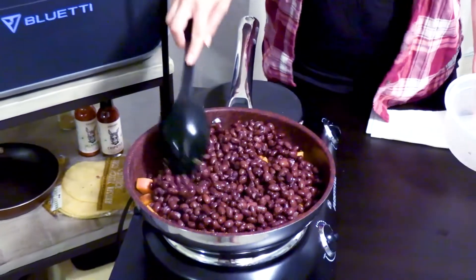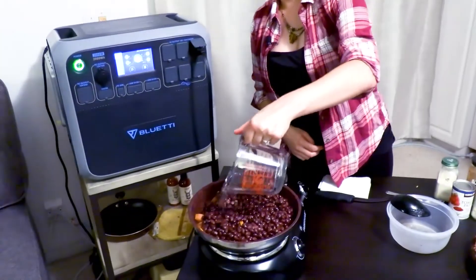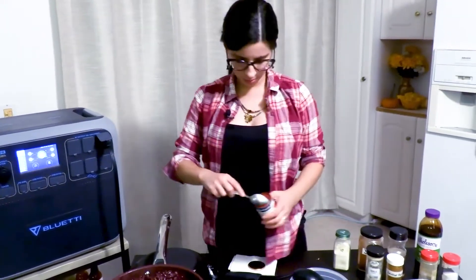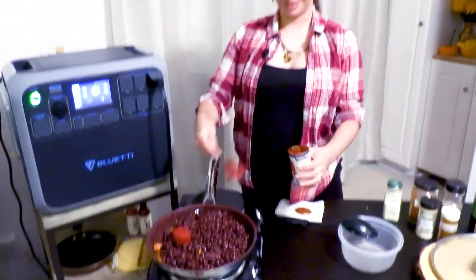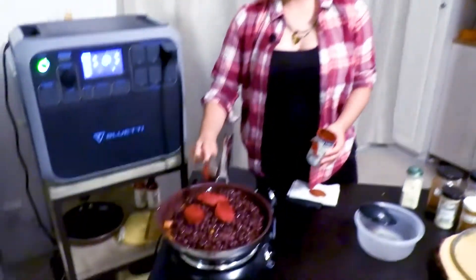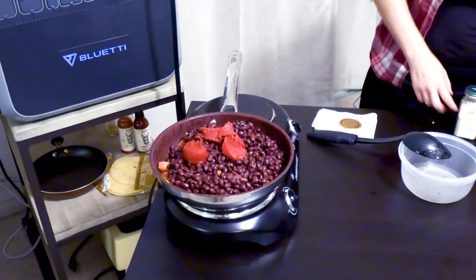Now we are going to season it. We'll need a little extra splash of water — about a half cup — and then we'll add a couple tablespoons of tomato paste. In the UK I believe this is known as tomato puree. I like it really saucy, so let's do about half the can.